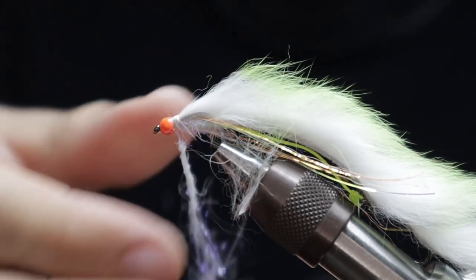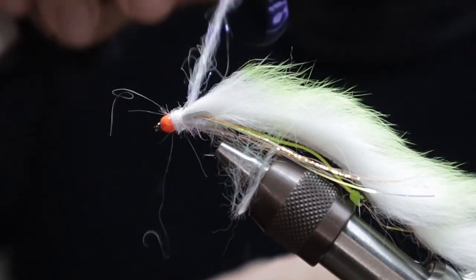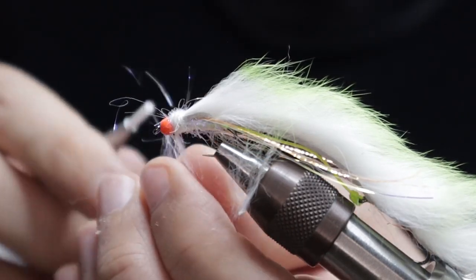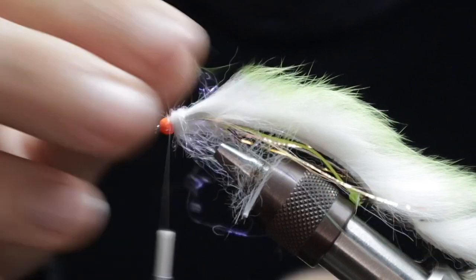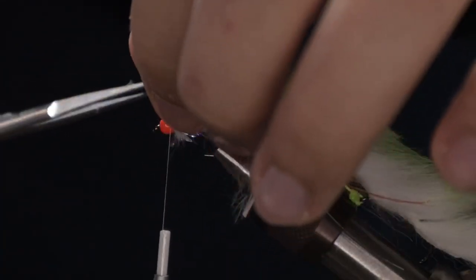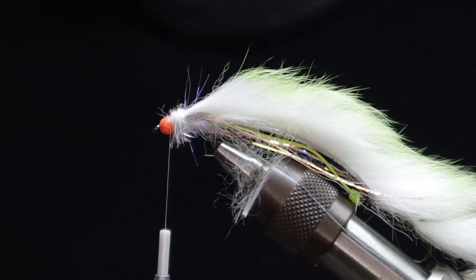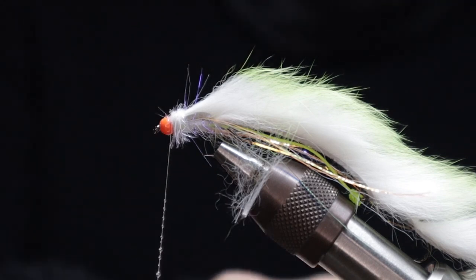Once you've got that tied in, come back in with a little bit of white UV glister to tidy up this front section — doesn't need to be over the top. We are going to comb some of this out after the fact once the fly is done, so leave yourself a little bump as it'll certainly add to the fly. Get some wraps down, then once you've cut away the excess come in with some varnish or super glue onto the thread, get some turns down, and then whip finish over the top of that. Cut away your thread and that's the fly done — you're sorted!